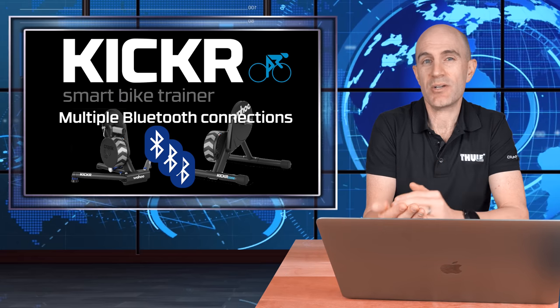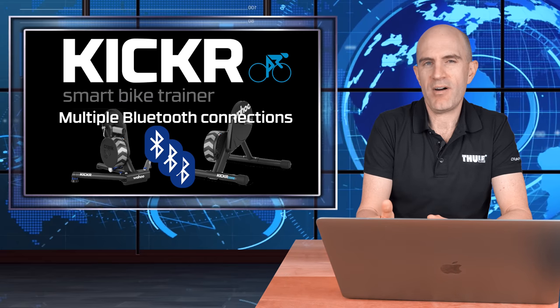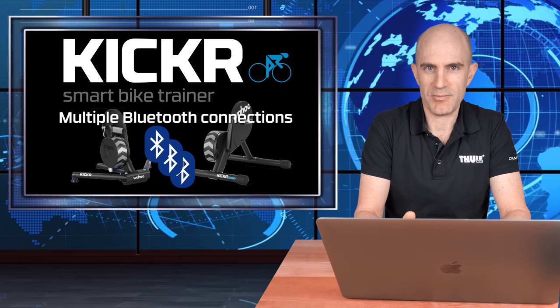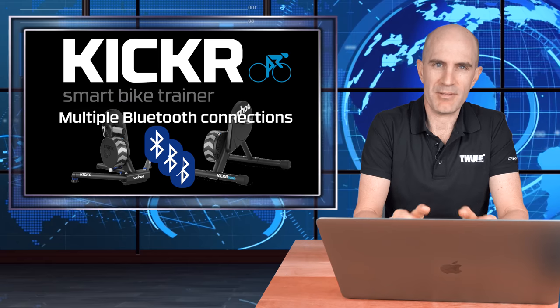Having multiple Bluetooth connections at once allows that to happen without getting in the way of you seeing the device and connecting to it. It's a good one for the home environment to make jumping on your bike a little easier and less troublesome. In a multi-user or public environment it may not be as handy, but for the home environment it makes things more seamless.